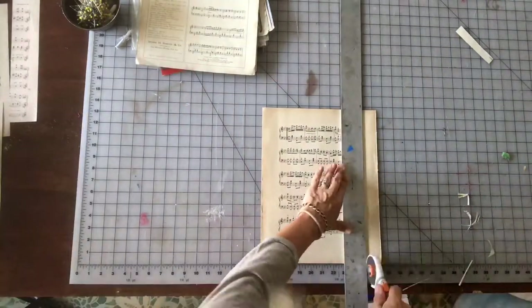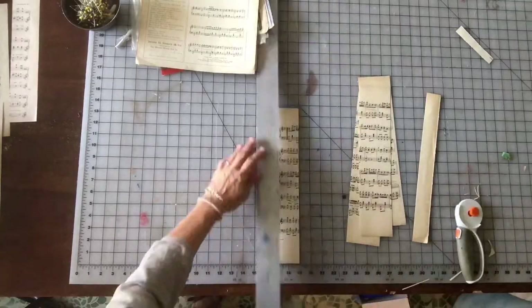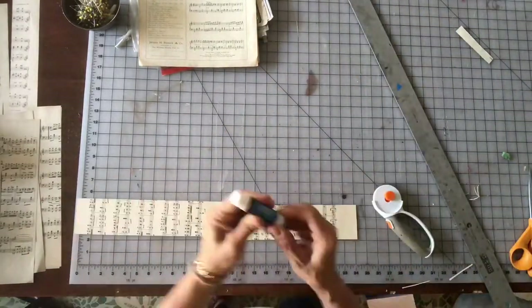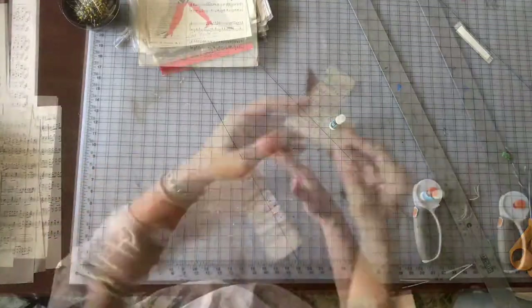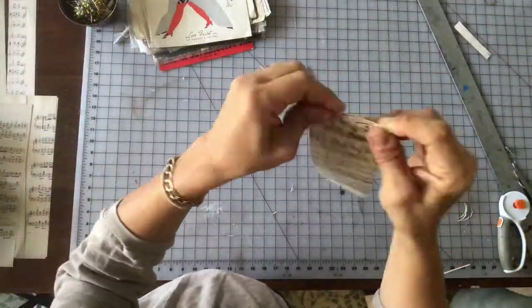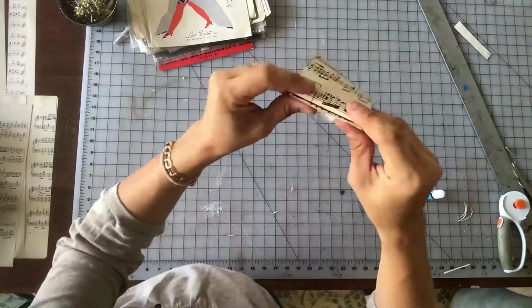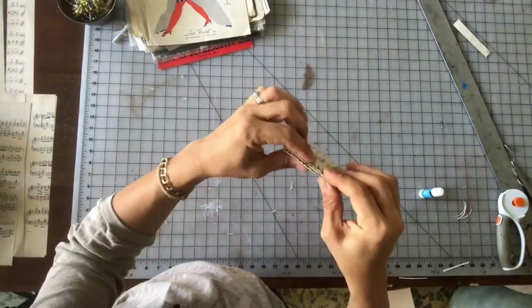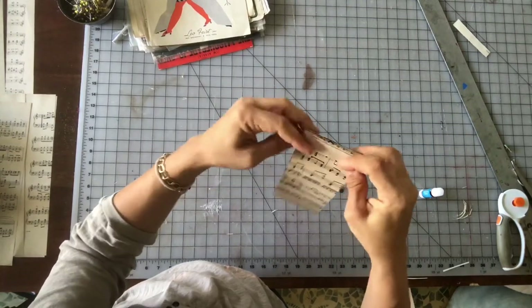Then you just start cutting your paper. I cut mine into three-inch wide strips. Glue two pieces together, let that dry, and then accordion fold the paper. This part's simple — just accordion fold it like you did in kindergarten.